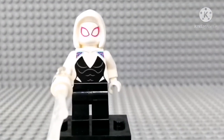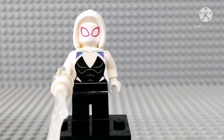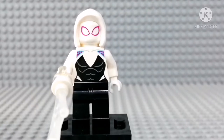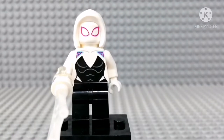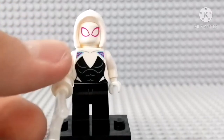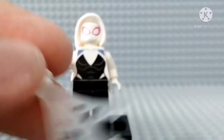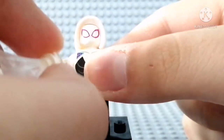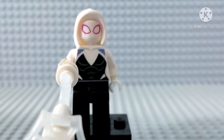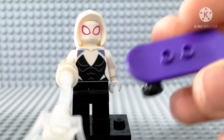Spider-Gwen or Ghost Spider, whatever — this figure is really good as well. She comes with a new cowl piece in white. Not a bad figure — the same torso print, no leg printing, no arm printing, but meh. She has the web shooter as well. Not bad, really good. And she also comes with a skateboard, a purple one. Really good.